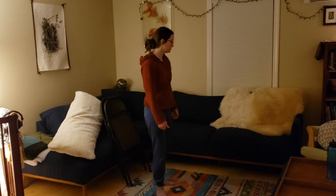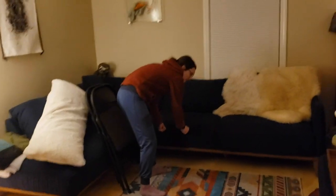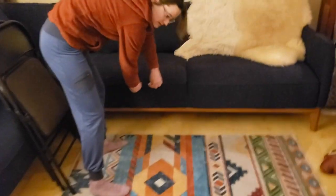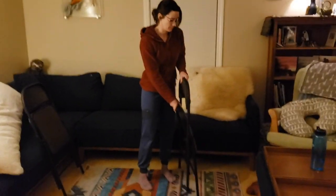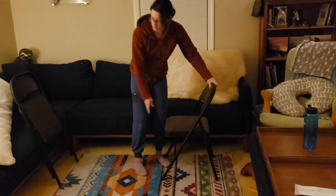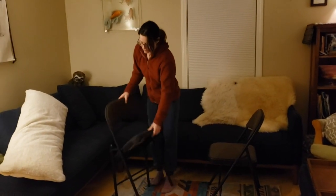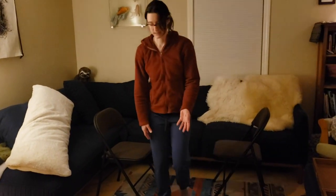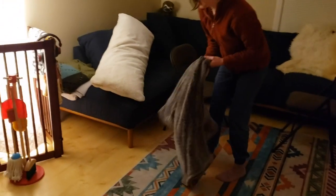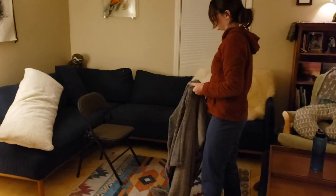A lot of people use forts on the couch, but our couch you can't pull the cushions out, so what I'm going to do is use a couple of folding chairs. Open the chairs — so I have a couple of folding chairs. You definitely want blankets, so I have one here. I have two chairs facing each other.